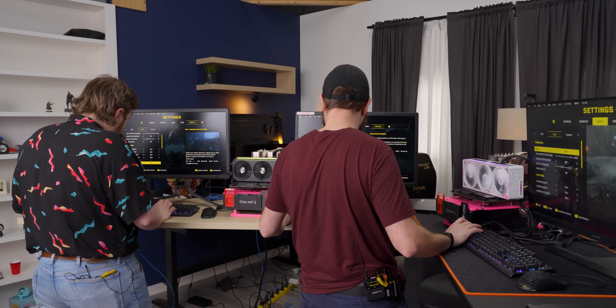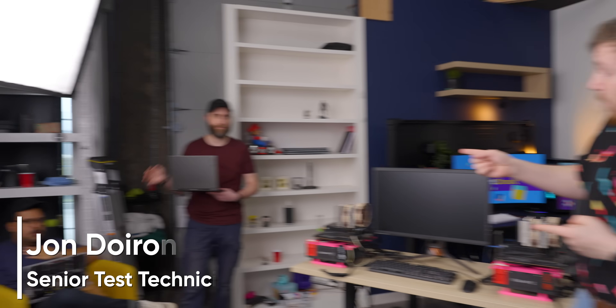We're going to help you narrow down your decision by unboxing three different 5080s today, and then we're going to drag race them with the help of John from Labs.